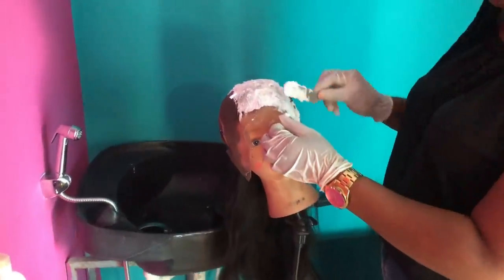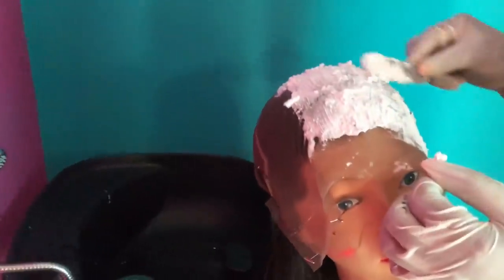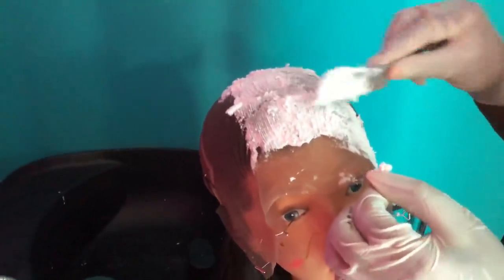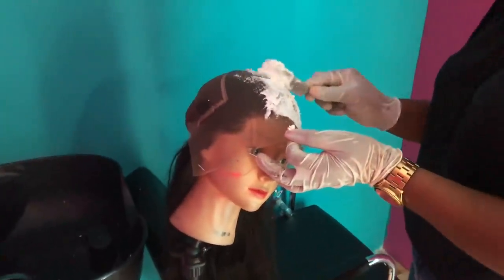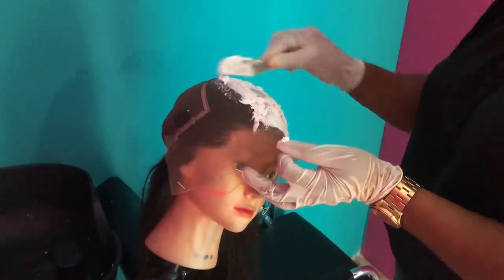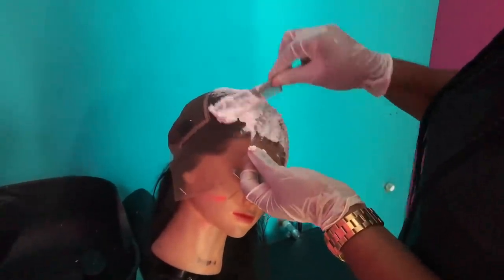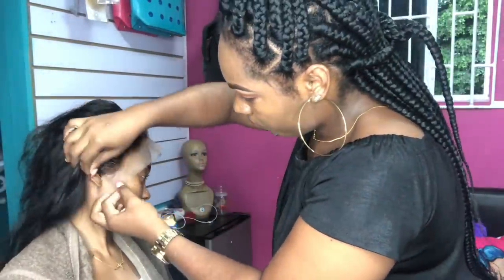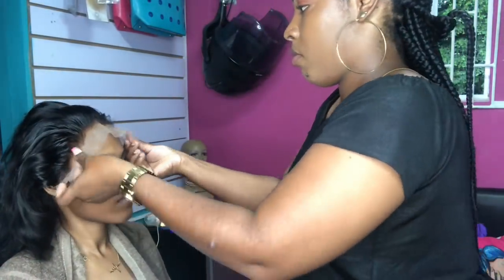Okay guys, so what she's doing now is bleaching the knots to make it look more natural. The next step is getting the wig straight and fitting it on my head so that it's not leaning or anything.